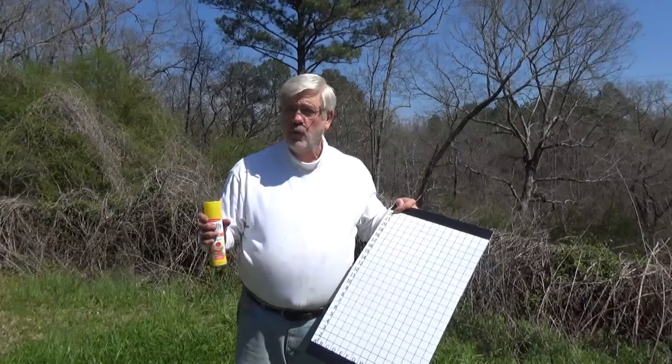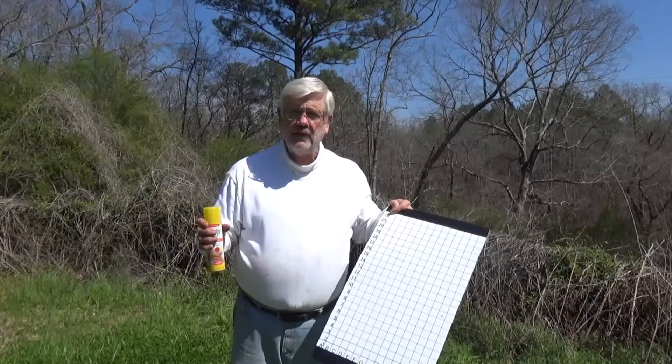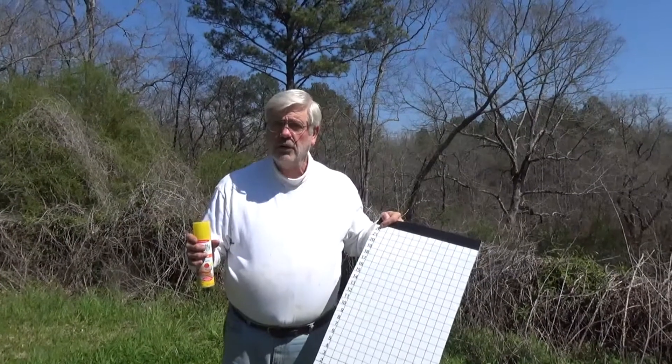Forewarned is forearmed. It's important to know because this is a number one cause of hive failure for new beekeepers — because they don't see the varroa mites and they don't know they have a problem.